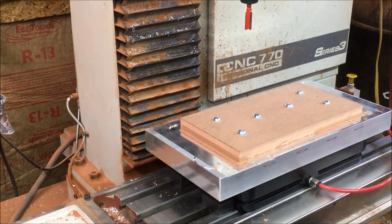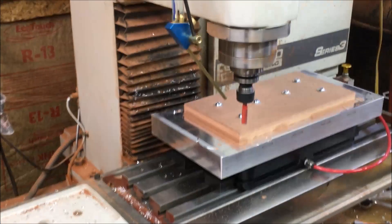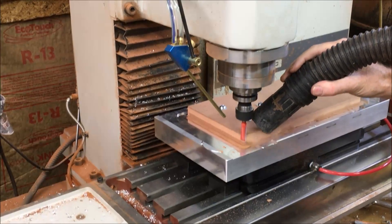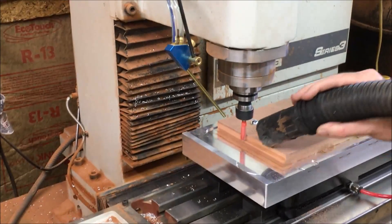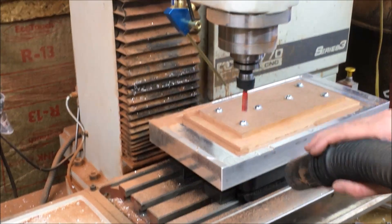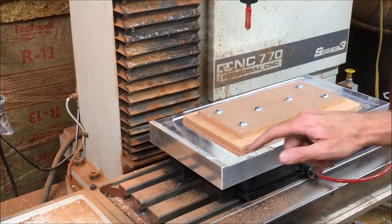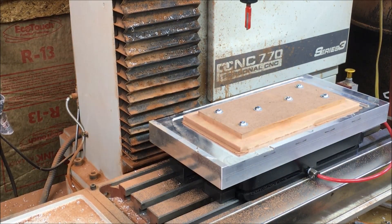Last machining step before it is time to glue it all together — I just have to make the step in here. There it is. I'll probably just cut this off with the utility knife around here.